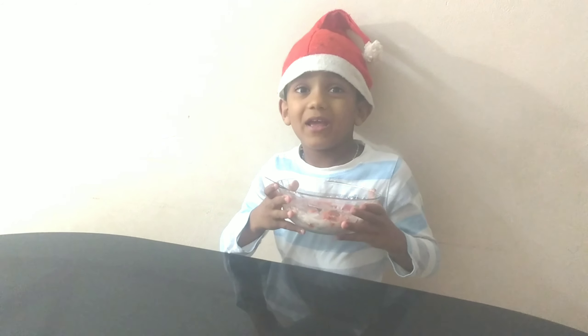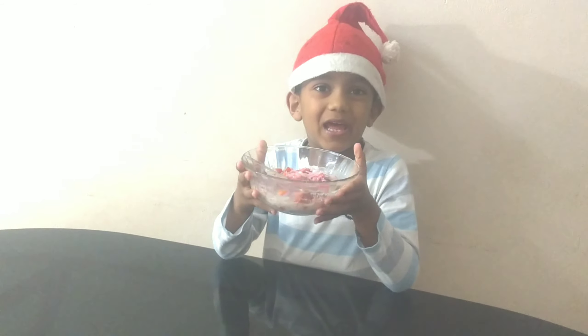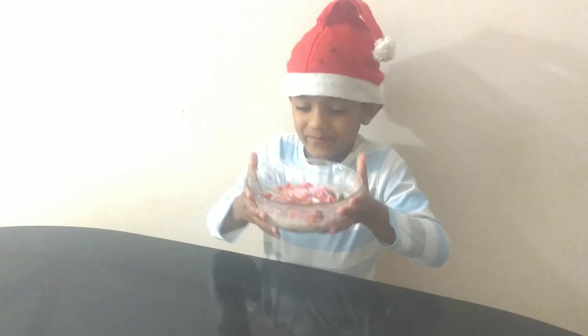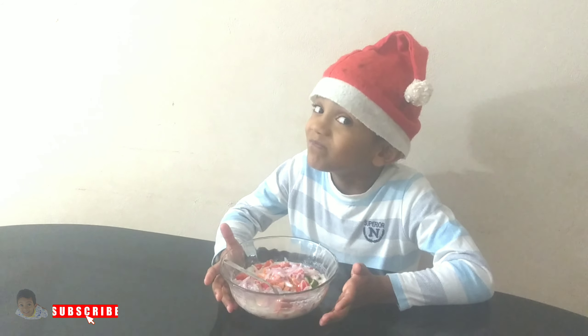Friends, I will taste it. Hello friends! You will eat the rice and the chicken. We will eat the chicken. It's good!